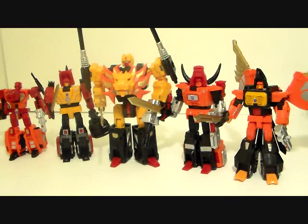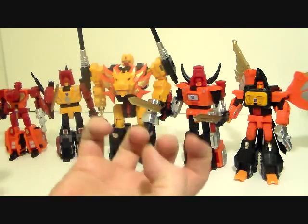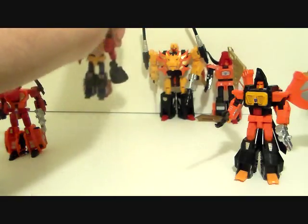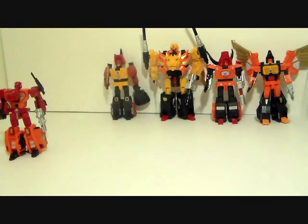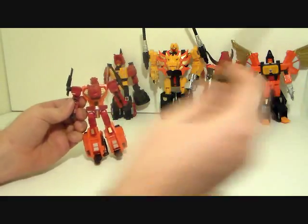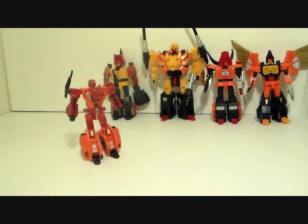All right, so you guys ready to get these guys into combined mode? Check out the Predaking! I think you are, otherwise you wouldn't be watching this video. I'm just being really weird tonight — just really happy and excited. All right, let's move these guys to the back. I've shown off how to combine these guys before, or shown you how to transform them into limb mode, but I'll show it off again. The swords don't combine to anything so just set these things aside and don't lose them.